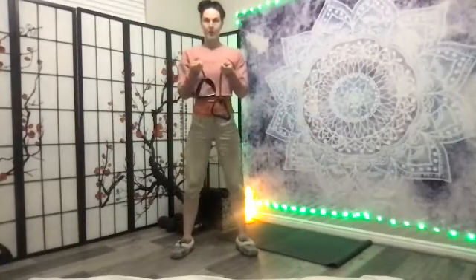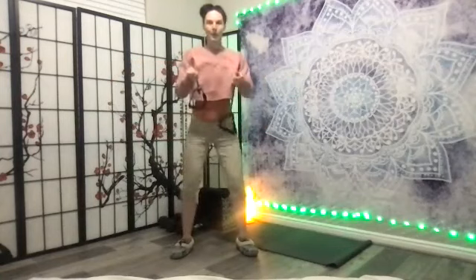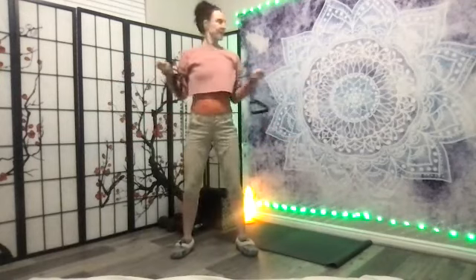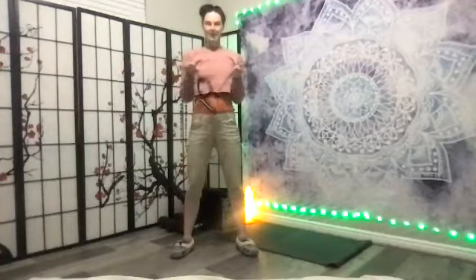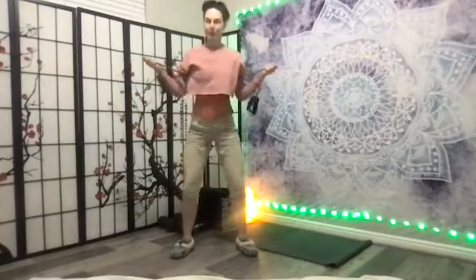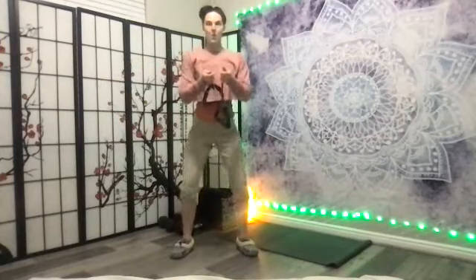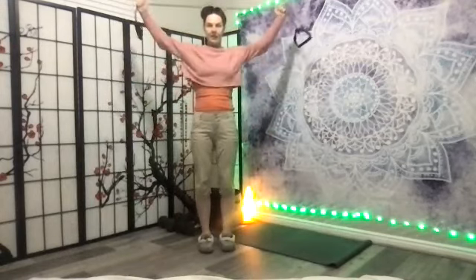Now we're going to change the arms — they're going to go narrow and then open, narrow and then open. Heels are heavy, neck is easy. Remember you can always take out one of the moves if it's too much to do both — you could just do the arms. Nice job.